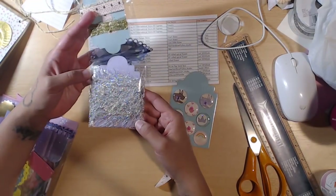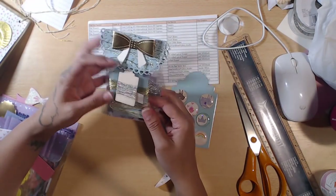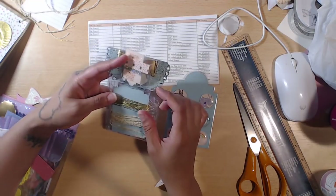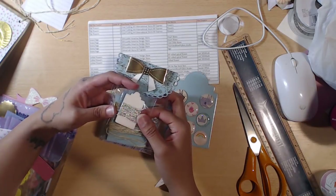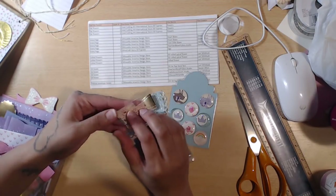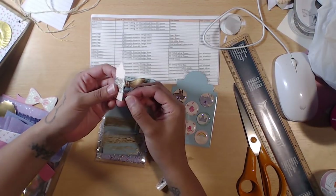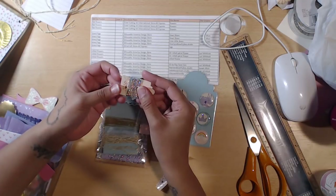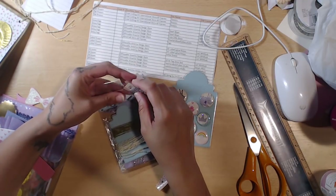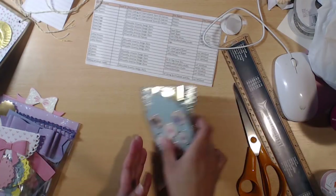She gifted some eyelash trim — a silver and iridescent blend with some white. She also gifted some twine: a natural and gold blend, plus some gold thread. And then she gifted silver thread — I've never seen this. It's super super thin, like Christmas tree tinsel. That's your goodie pack.